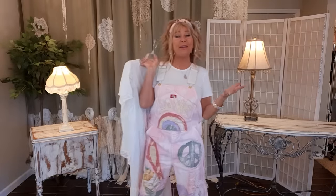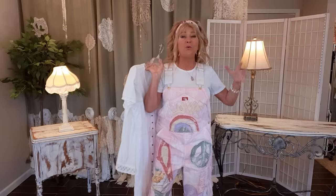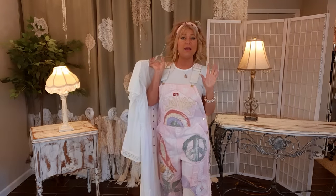Thank you so much for joining me. If you haven't been here before, my name is Tracy and this is a DIY upcycling channel where we take thrifted, unwanted items, boring clothes out of the closet, breathe new life into them and create clothes, purses, and accessories — wearable art, funky fun stuff sometimes.